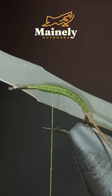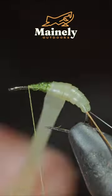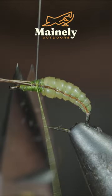Do the same to the other side, then grab some latex, secure it to the hook shank, and begin wrapping it forward in close touching spirals, folding over our pheasant tail and securing it using our wire. Snip both of them free.